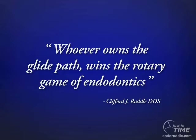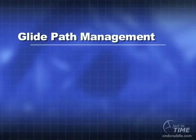And incidentally, as a side note, maybe I'll even add: wins the mechanical game of endodontics. Stay tuned.